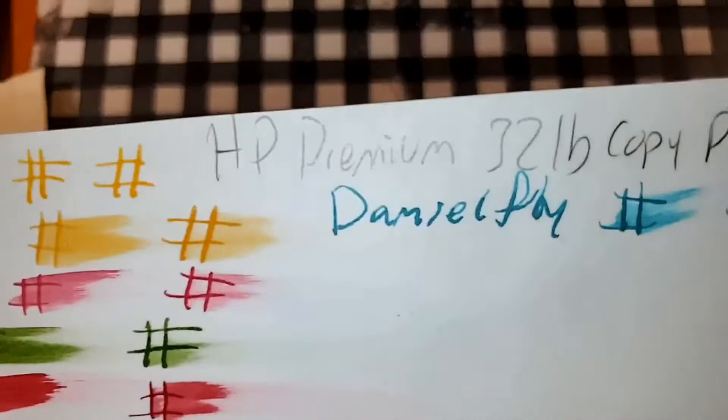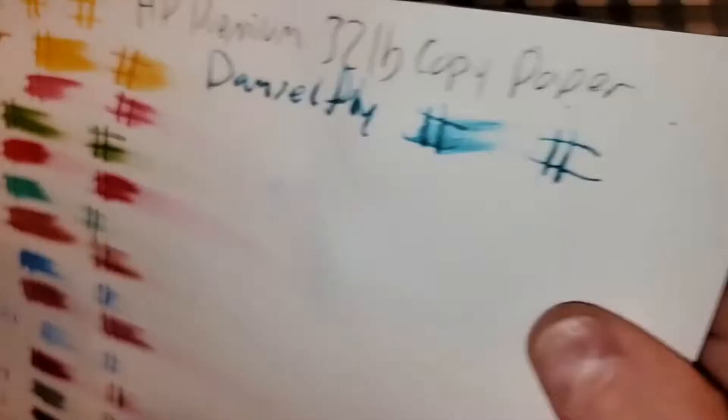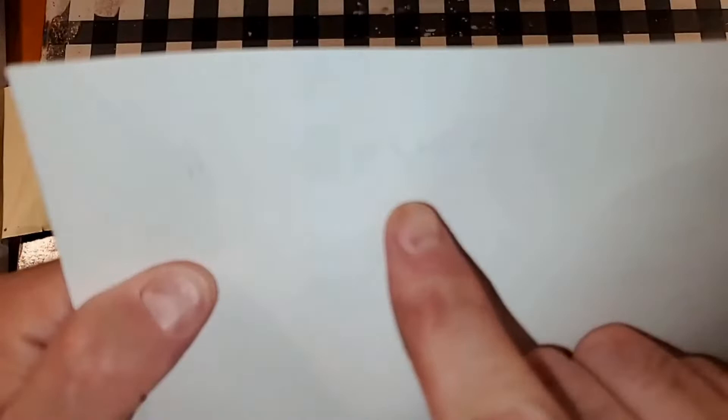HP Premium 32 pound copy paper — it does look like it's trying to feather into the page, and it did ghost through. I might not use the backside of this paper.